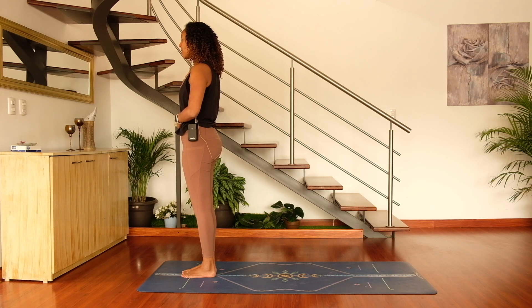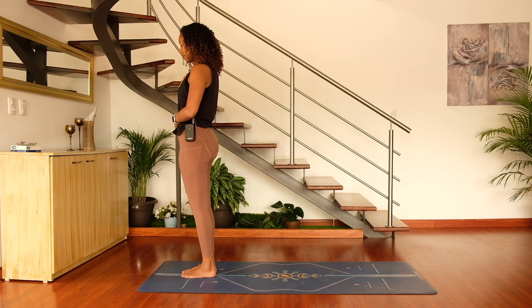I invite you to ask yourself: what intention do I wish to set for myself for today? What do I need? What's calling to me? From this space, take a nice big deep breath in and exhale.